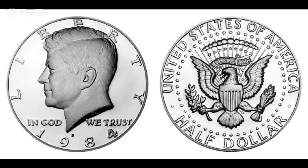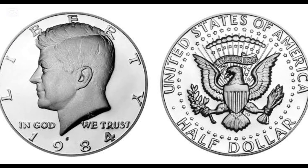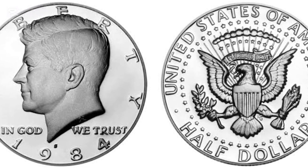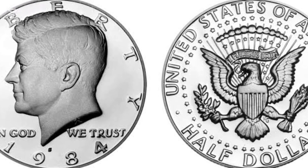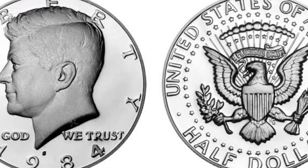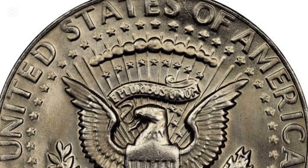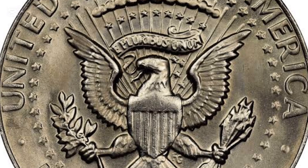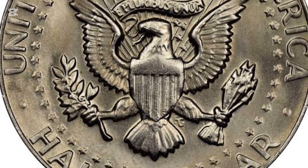The first Kennedy half-dollars were silver coins minted in honor of the assassinated president. That was quickly changed the following year when the U.S. Mint started issuing 40% silver halves. Unfortunately, high precious metal prices resulted in a new change, and all half-dollars struck after 1970 were made of copper-nickel clad.